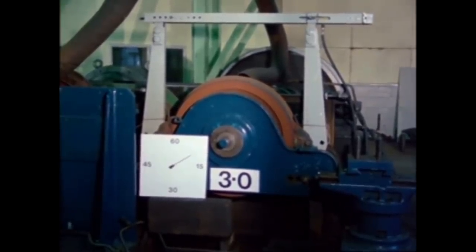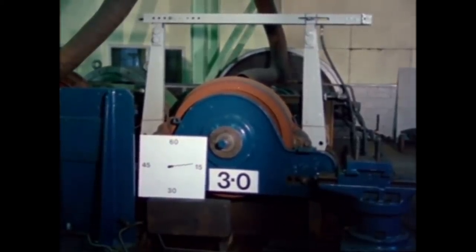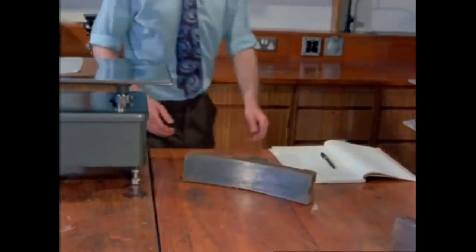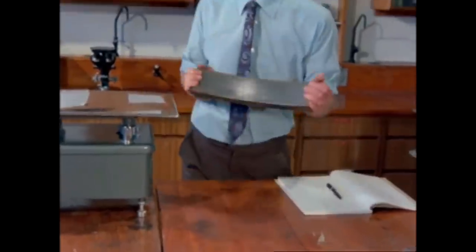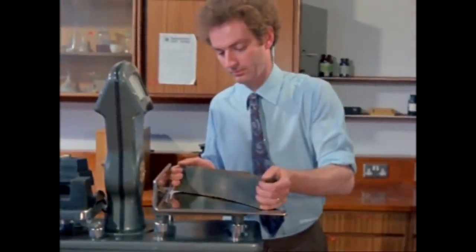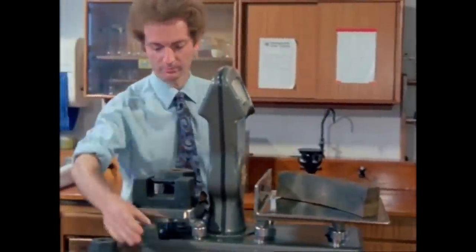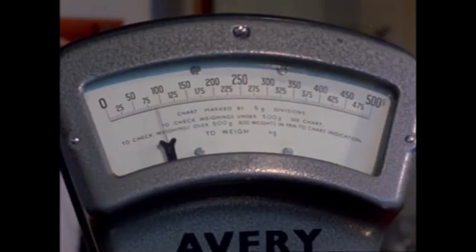Under these conditions, the higher phosphorus content of the cast iron resulted in fewer sparks. And whereas it had taken 22 seconds for the wheel to stop turning in the previous test, now it takes only 19. It also wore less, and by measuring the weights lost by each block during the series of tests, it was found that the wear rate was directly related to the phosphorus content of the cast iron.